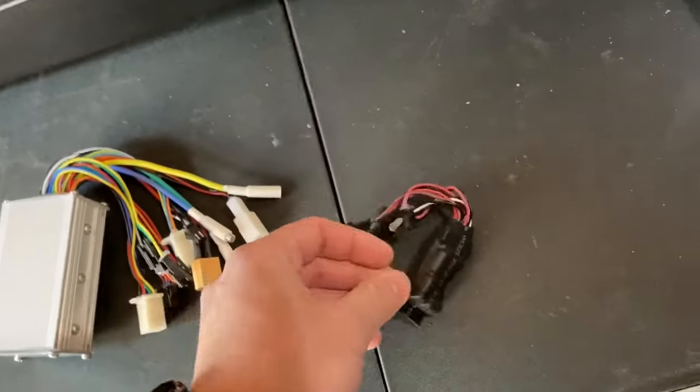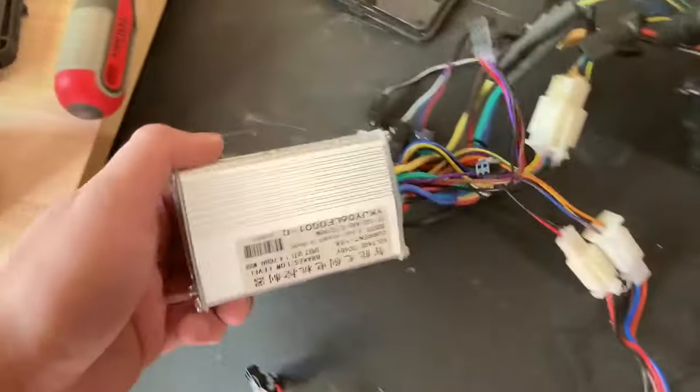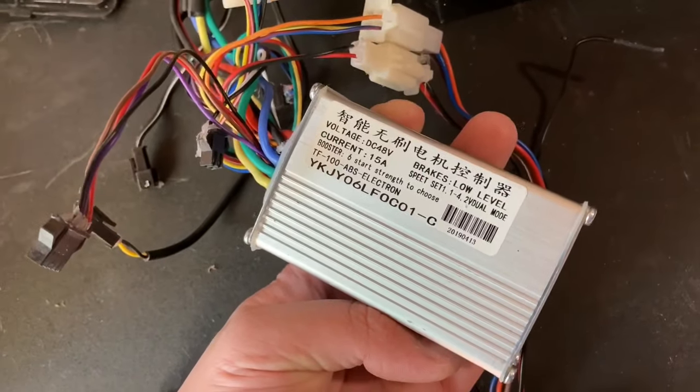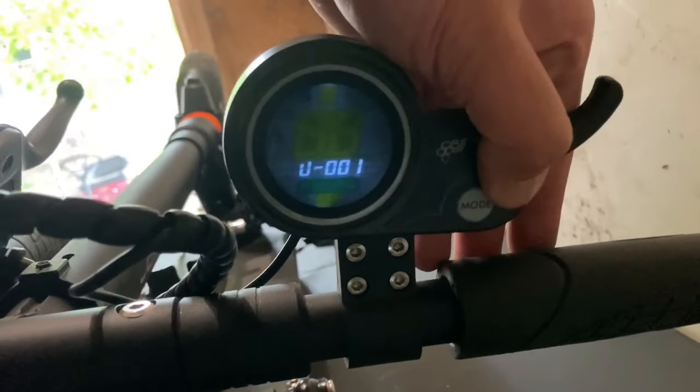If your light module component is fine, unhook every wire that connects to the old controller and replace it with a new one. Right after, your scooter should be running just fine with no error.